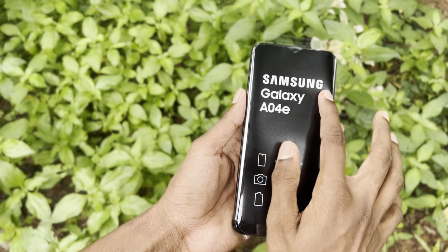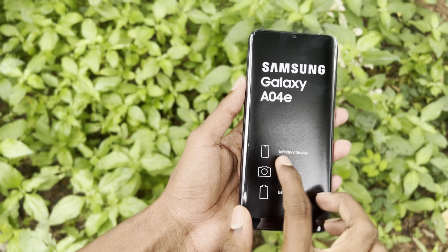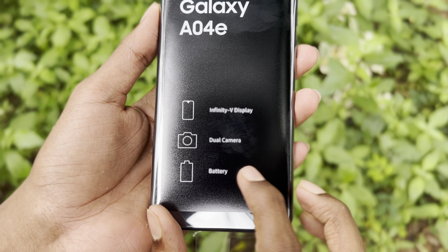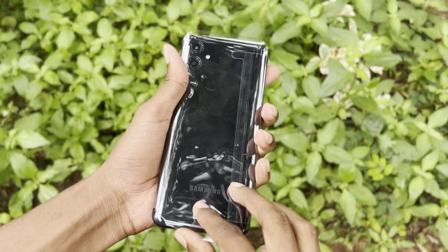This is the Samsung Galaxy A04E. This is the Infinity V display. This is the dual camera battery. This is the Miniamp.